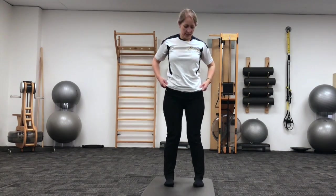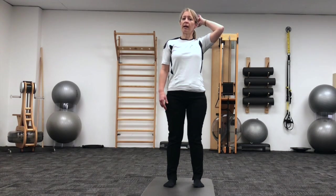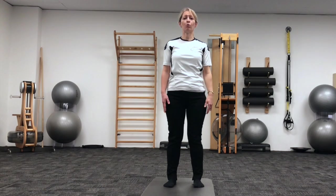Let's walk those feet back into a parallel position and finish off with a roll down. So imagine you have a wall behind you, with the back of your head, your shoulder blade, and your tailbone touching that wall. Take a breath here, and as you breathe out, let's roll your head away from that wall.